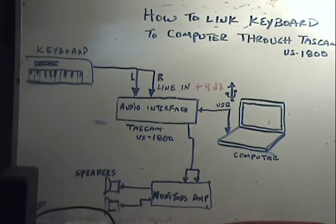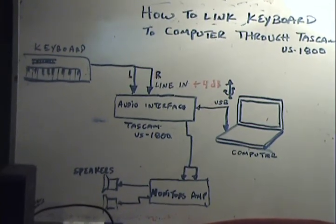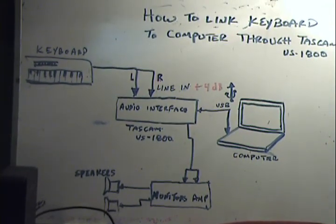Be sure you get your level knobs to the minimum before you proceed to connect the devices. As it can be seen in the picture, the signal is going to be delivered to the audio interface.